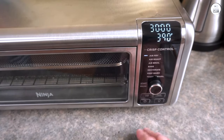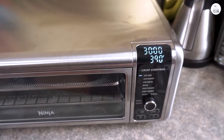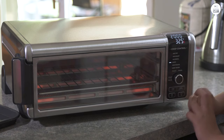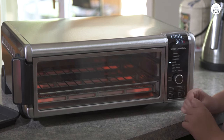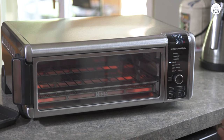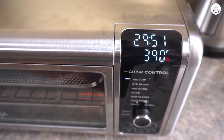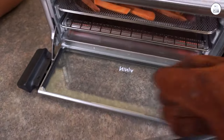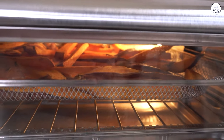About the size — this is where it worked for me. My kitchen isn't the biggest, so I'm always thinking about how much space things take up. The Ninja Kitchen measures 10.2 inches by 11.6 inches by 12.8 inches, and it weighs about 10.5 pounds. It's compact enough that I can move it around easily. I can pull it out when I need it and tuck it away when I don't.